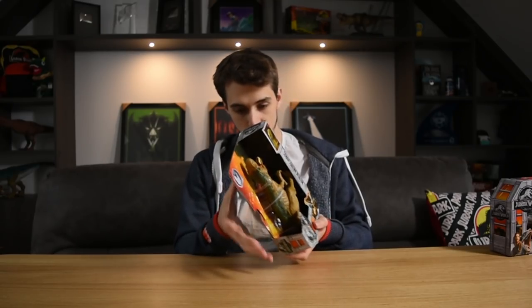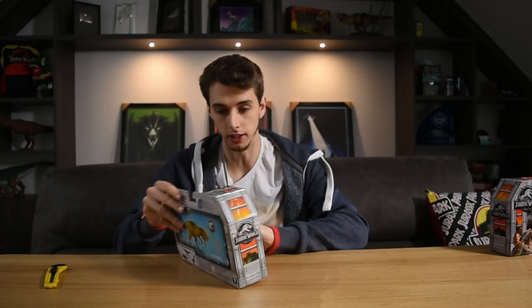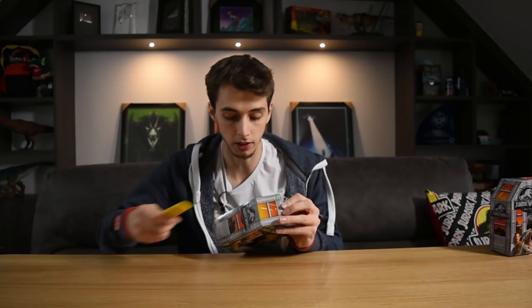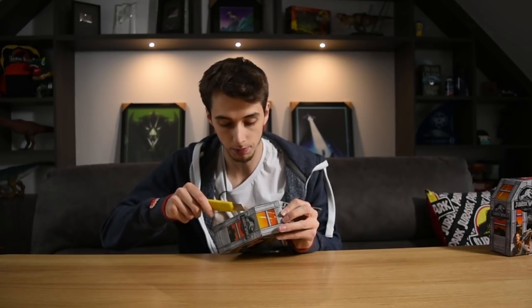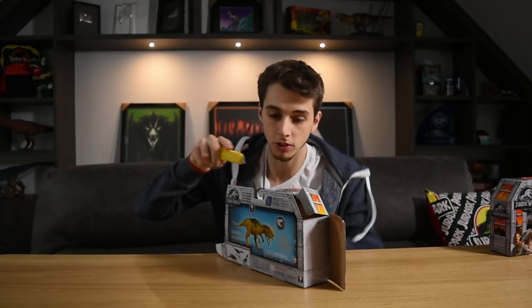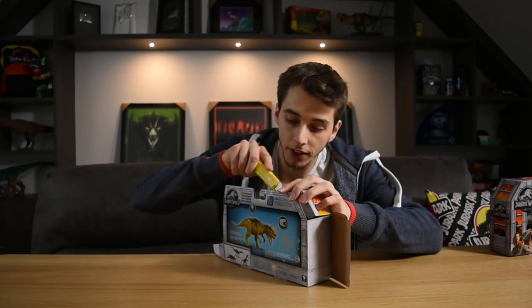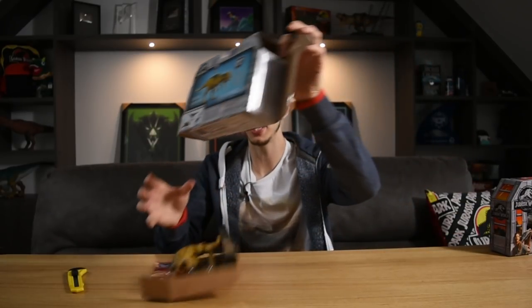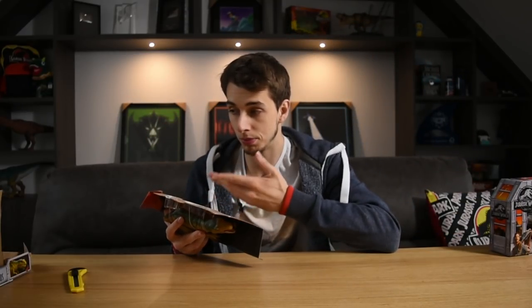How cleanly can we actually take this thing apart? There seems to be four bits of sellotape — it's all sellotaped together actually. We may be able to do this and put it all back together. The good news is that you can pretty much put it back together quite easily.